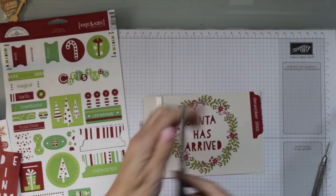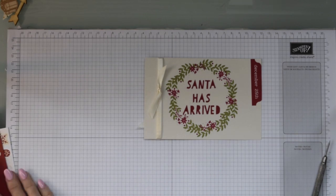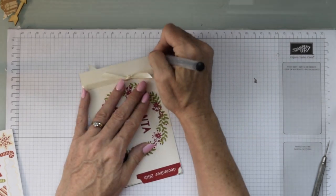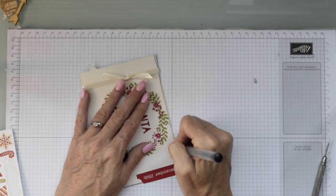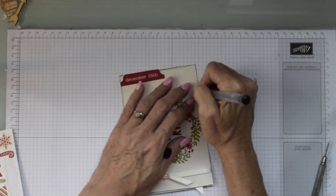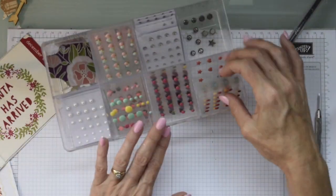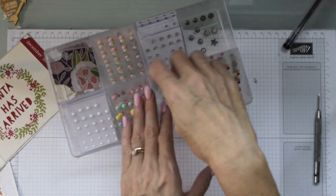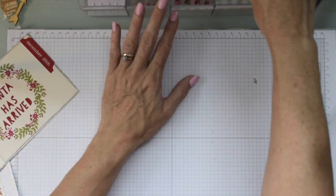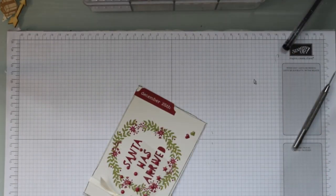There are many of us out there who do memory keeping in different ways, and this is just my way. I want to show you the different bits and pieces I do that I enjoy. Today I'm going to use not only Stamping Up products — here are all the Stamping Up enamel dots and things available through them — but I am also going to use some embellishments from other companies that I had in my stash.